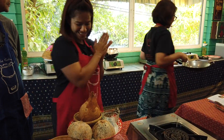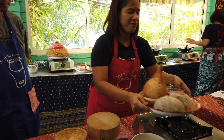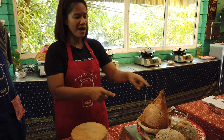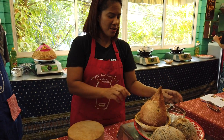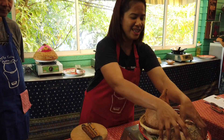Before, Thai people didn't have a machine. This shredded coconut you see in the market comes from a machine. Before we didn't have machines, we used to do it by hand.